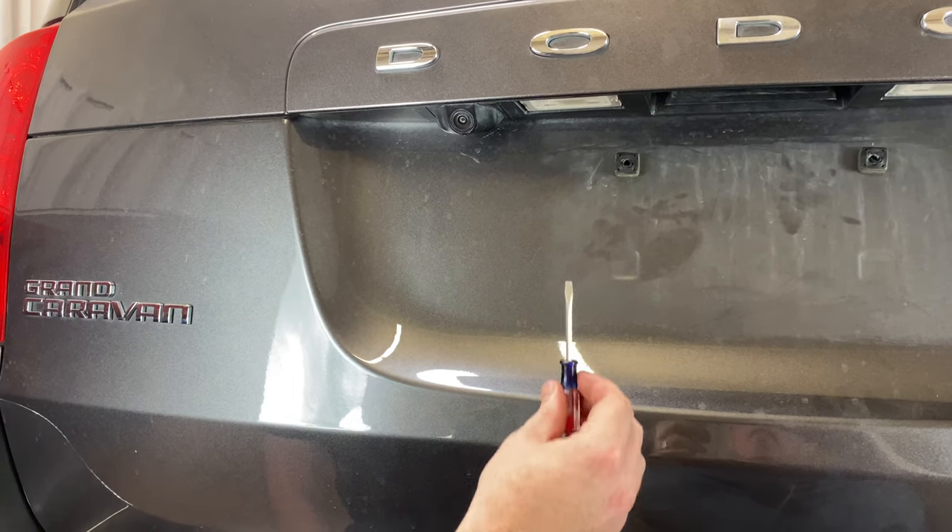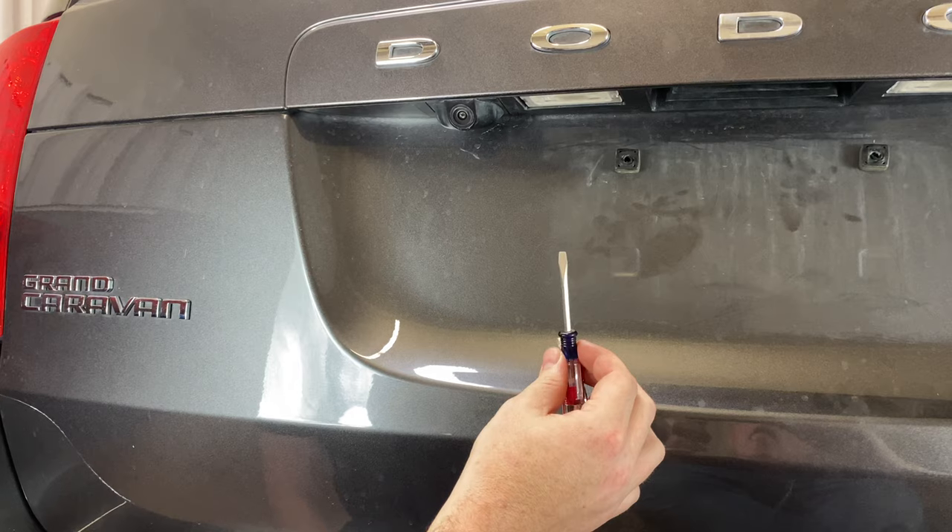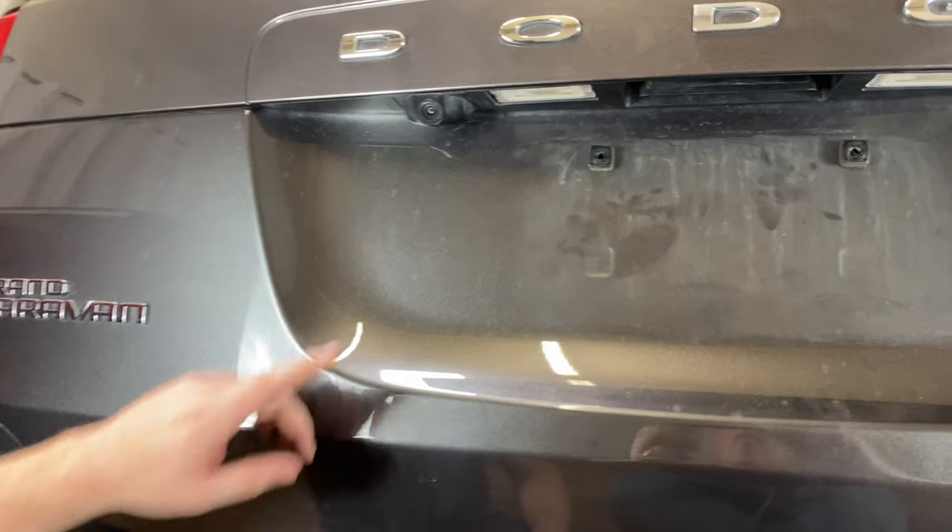The only thing we're gonna need to do this is a small flathead screwdriver, and let's go ahead and get into it.